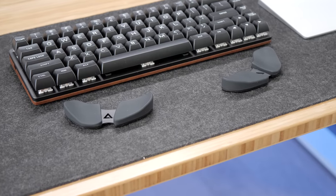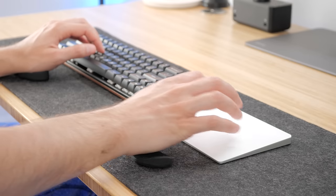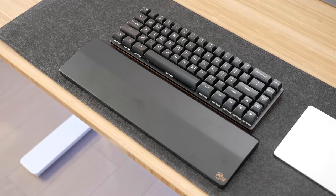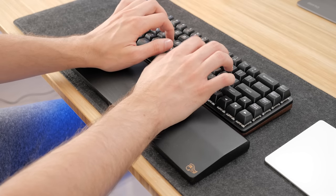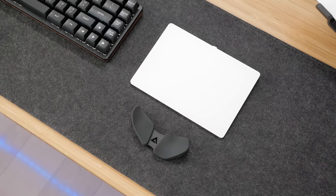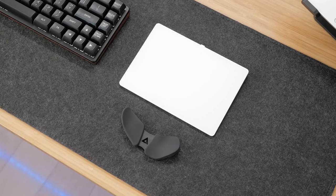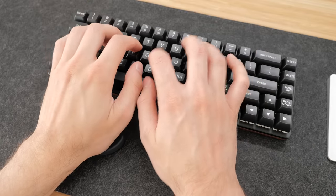Next up is a product called the Carpeo 2.0 from Delta Hub, and it has been a very pleasant surprise. I've never really been a fan of traditional wrist rests — I feel like they're not that comfortable. But this is something else. I noticed that a lot of their marketing shows it being used only for the mouse, but I used both of mine at once for a perfectly even typing experience too.